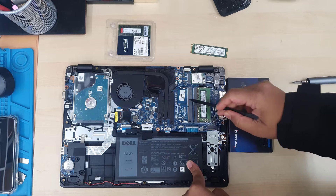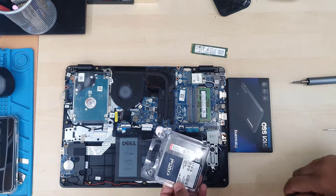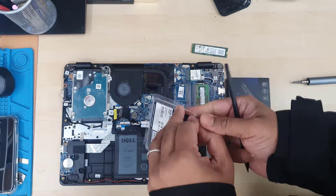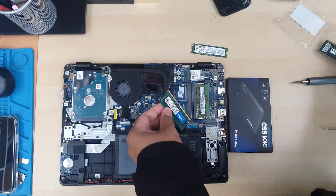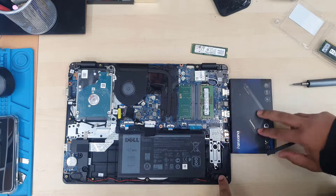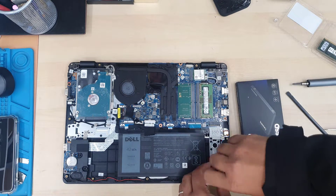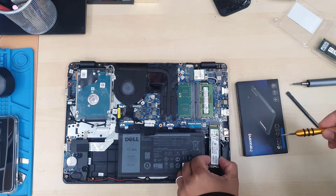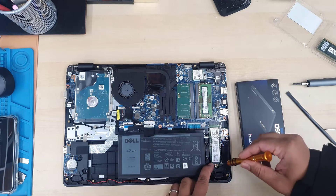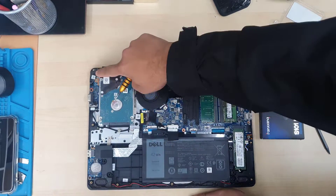This is the DDR4 RAM slot — this one came with 4GB so we're going to add more; this one is 8GB, and if you'd like to increase more you can do that. Then let's go for the M.2 NVMe — this is the full length, full size.